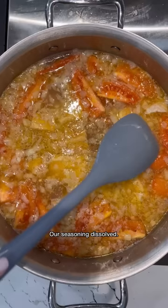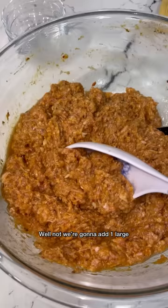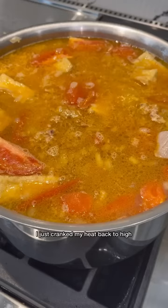Our seasonings are dissolved. Now we're going to add fried tofu — I got mine already fried at the Vietnamese market. Remember the shrimp paste we made at the very beginning? Now we're going to add one large spoonful at a time. This soup is so loaded right now. I just cranked my heat back to high and we're going to cook this until the meat paste floats to the top.